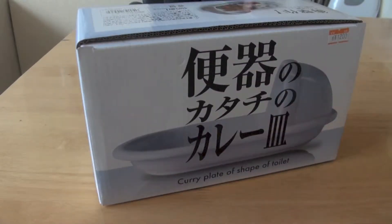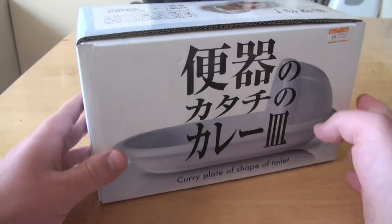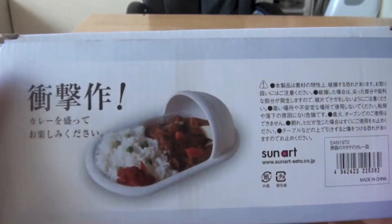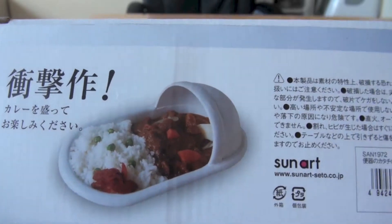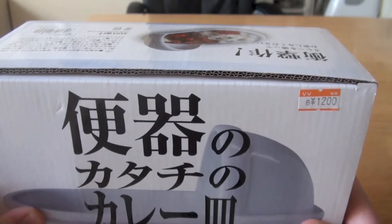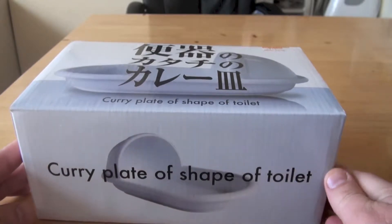To go with the poo mug we have a curry plate in the shape of a toilet. It's a curry plate in the shape of a toilet. Oh, look at that — isn't that delicious? This one actually cost 1200 yen, which is about $12, so it's only $2 more expensive than the poo mug, but you get a lot more for your money.